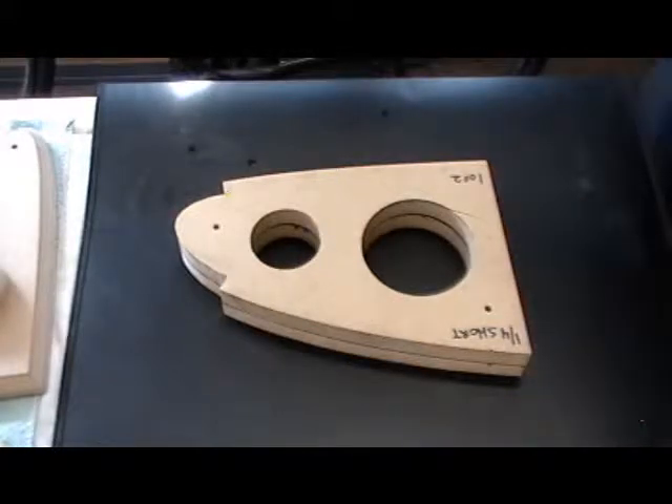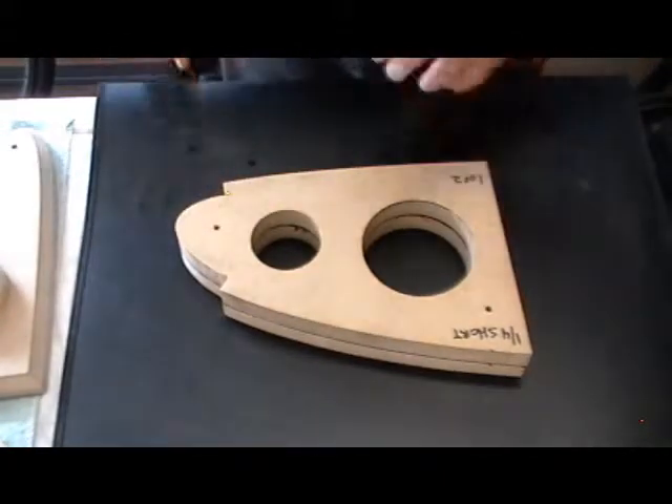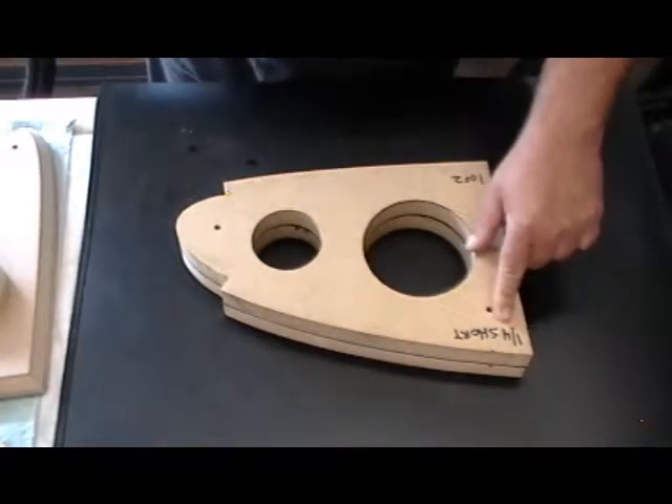Desert Bearhawk fans, we're back for the third installment out here in the sweatshop. We talked about how we got to this point, which is basically the cutting pattern for the one-quarter short ribs.